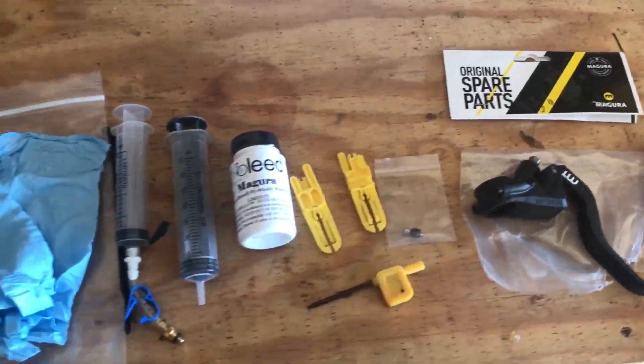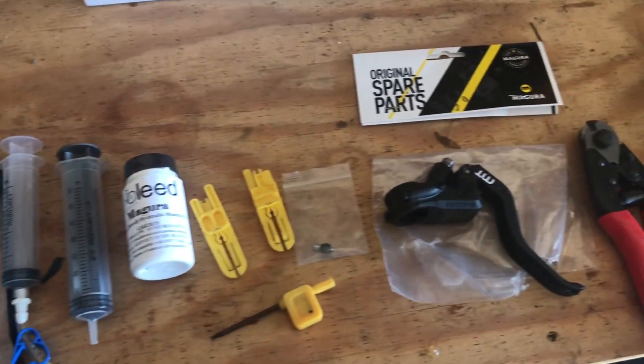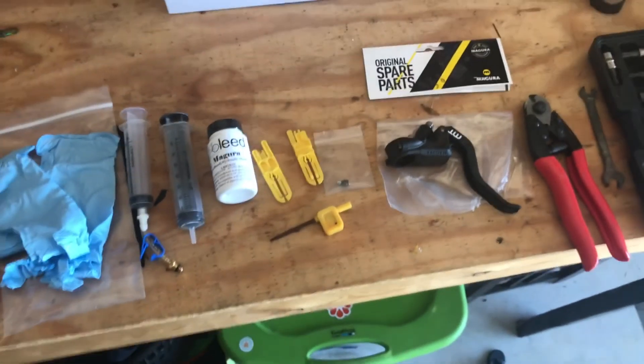Like any good maintenance project, you need to make sure you have the right tools for the job. So for the Magura bleed, here is what you're going to need — I'll put a list in the description. Most importantly, you need that Royal Blood brake fluid and a Magura bleed kit.